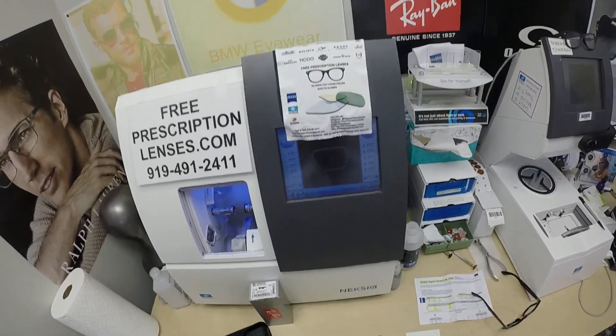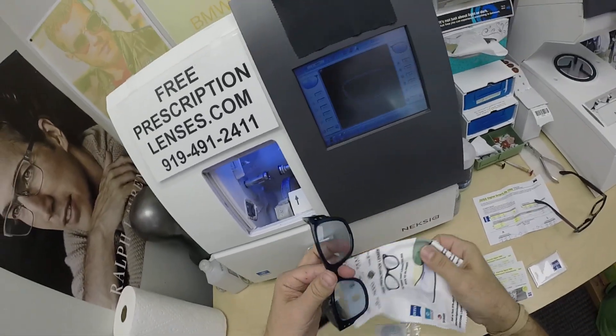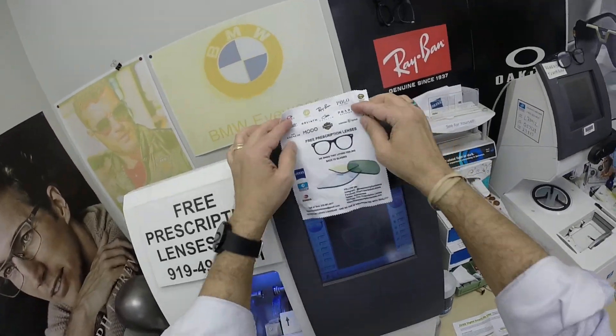Let me clean everything off. By the way, I field test everyone's cleaning cloth before I ship. So Angel, when you get this, you see the wrinkles in there — you know it works because I just used it.